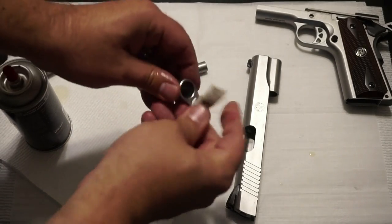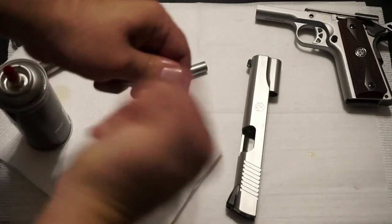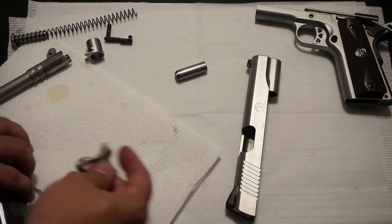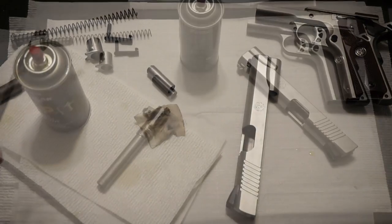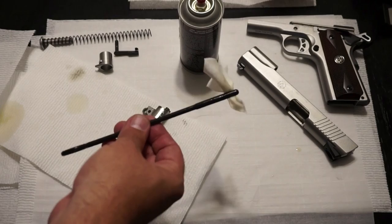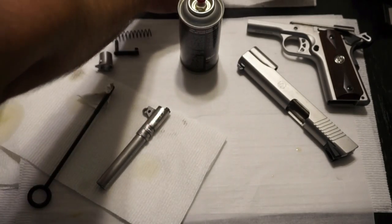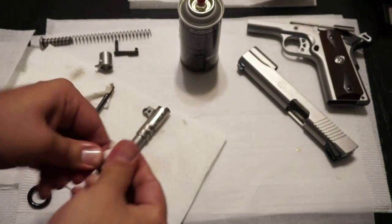Go ahead and wipe off your barrel bushing. These 1911s tend to get pretty dirty, mainly because of the sheer amount of powder in each round. Put your finger in there and scrub out your barrel bushing — you can run a brush through it if you want. For the spring plug, you can use a cleaning rod with a patch or Q-tips to scrub it out. Put a little dab of CLP on a patch and run that through the spring plug housing. Then wipe off the spring plug itself — getting all the grit and grime off, especially around the serrations in the front.